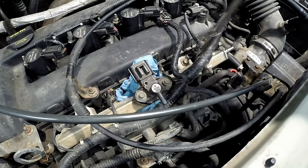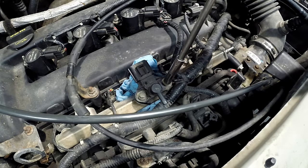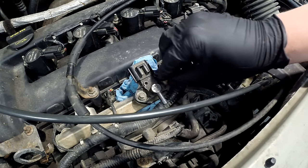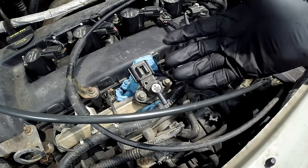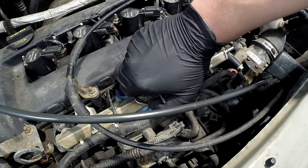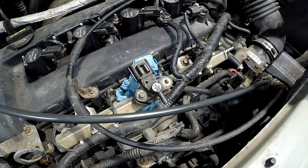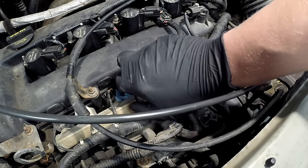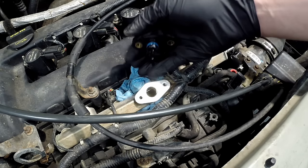Just in case there is fuel pressure in the system, crack the bolts and loosen them evenly on both sides, breaking torque gradually. Back them off a little bit while keeping them in, then wiggle the sensor until it pops up. If there were pressure, it would have sprayed out by now. Set the bolts aside — don't lose them. If you're still worried about fuel pressure, put a rag over it and then lift it straight up.